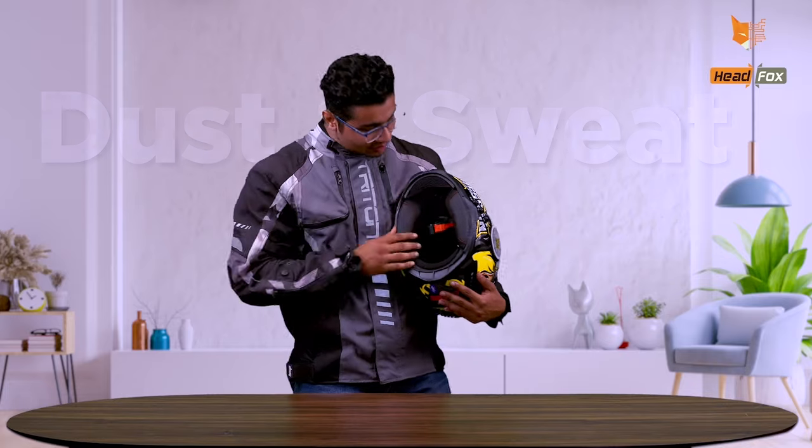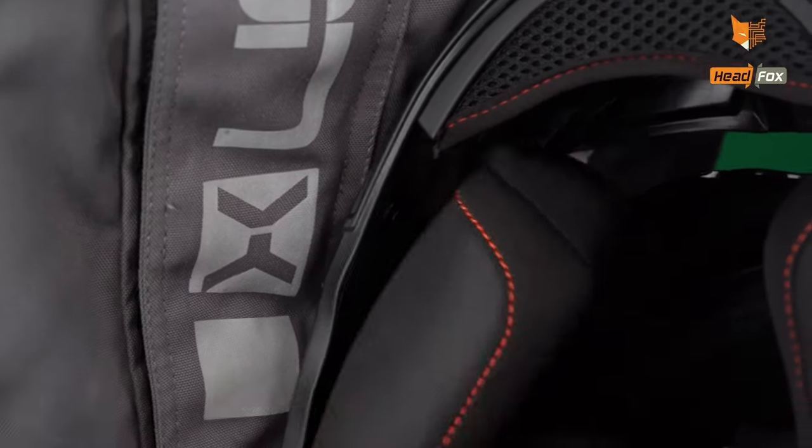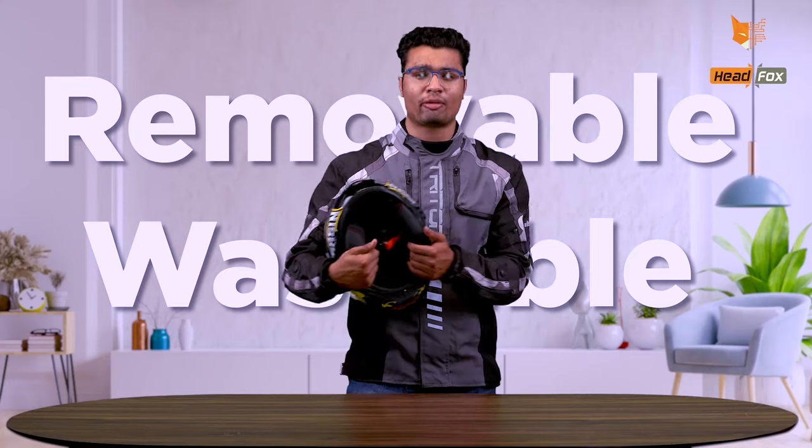In summers, riders have a problem — dust and sweat cause hair fall and allergy problems. That's why these padding are removable and washable. This helmet also has a call announcing feature, where the caller's number will be announced to you.